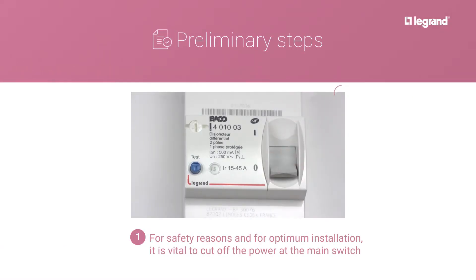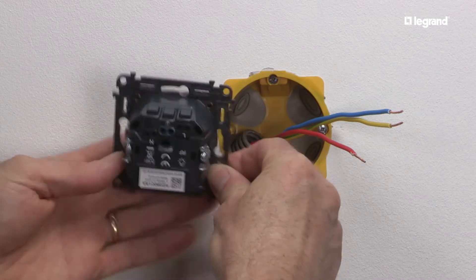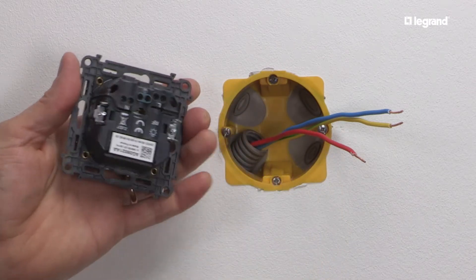For safety reasons and for optimum installation, it is vital to cut off the power at the main switch. The connected power outlet is flush mounted in a 1-gang box 40 mm deep. It can replace a conventional power outlet.